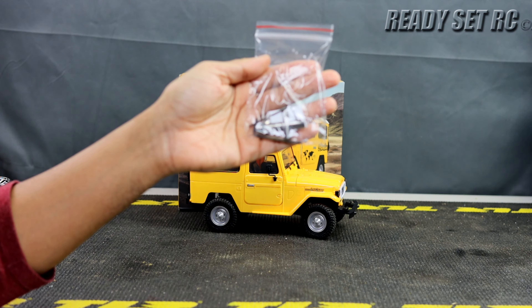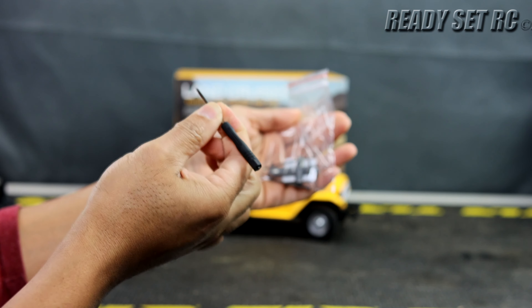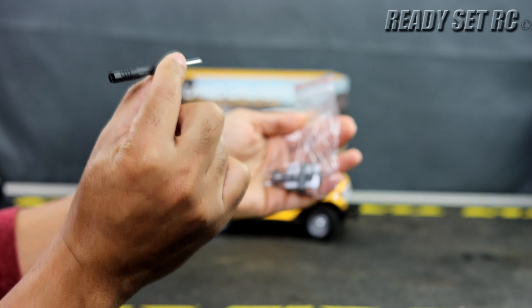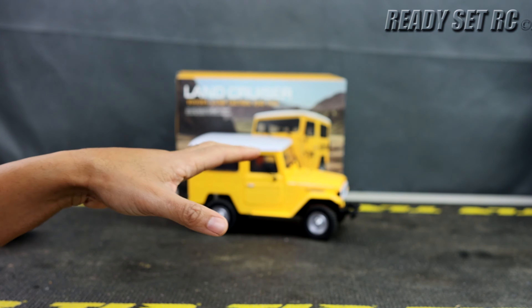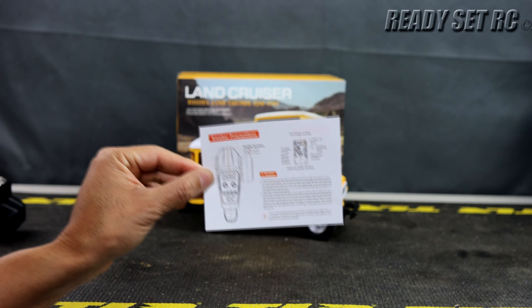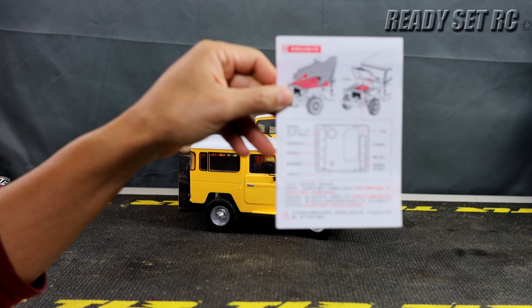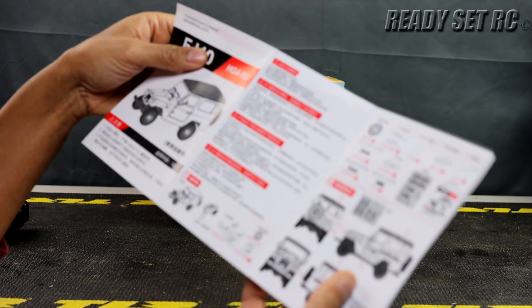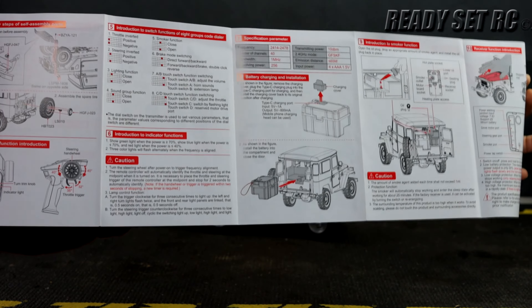The spare wheel in the back also does not come mounted on the truck — you have to mount it on, but it was very simple. The stickers: none of them come pre-applied, and none of them are cut to shape, so you're going to have to do a little bit of trimming. They don't quite go where the sticker sheet shows, and I'll show you everything else that comes with this truck.